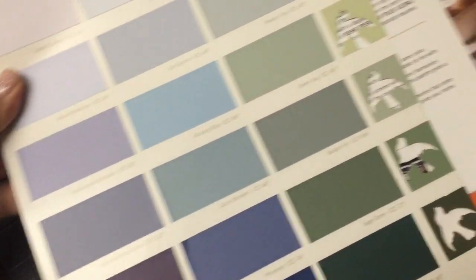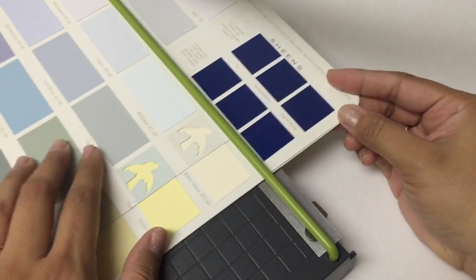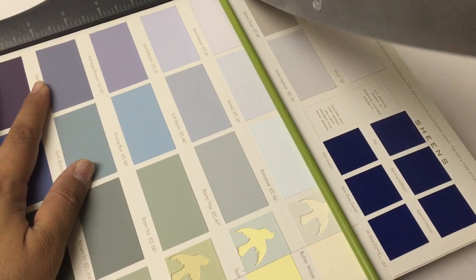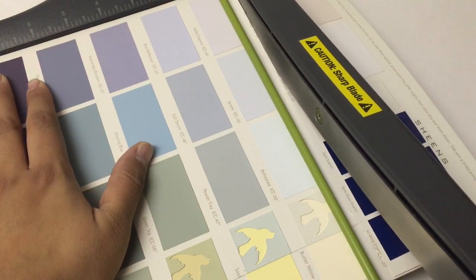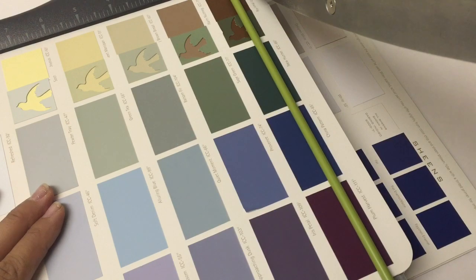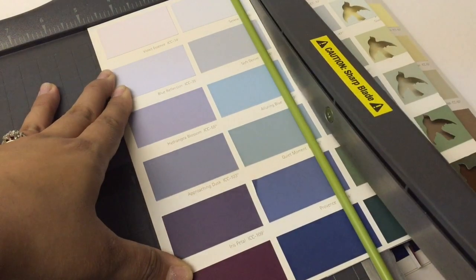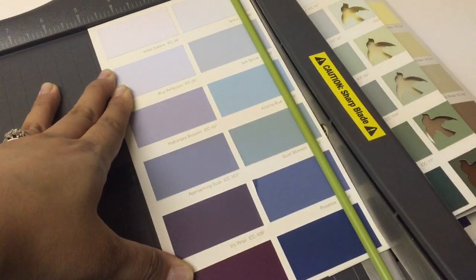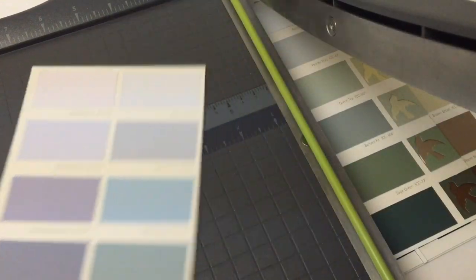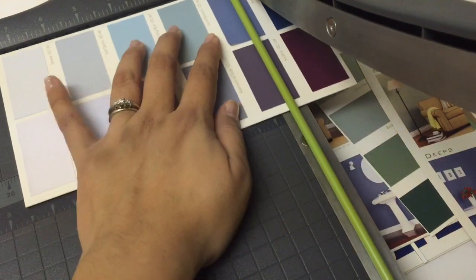My brochure did not come with little birds punched out — that was actually done by me. I love using paint chips in my crafts, so I punched out some birds earlier. Now I'm just going to insert my brochure in here and cut off the excess. Also, make sure that you're not cutting on the fold, otherwise you're just going to be left with two pieces of paint chip samples instead of a little notebook.